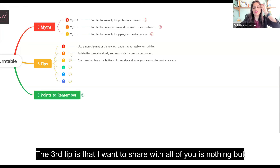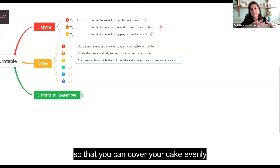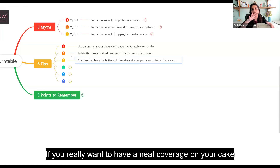The third tip is to start frosting from the bottom of the cake and work your way up so that you can cover your cake very consistently and evenly. Start from the bottom and go up till the top if you really want to have a neat coverage on your cake.